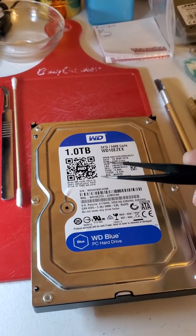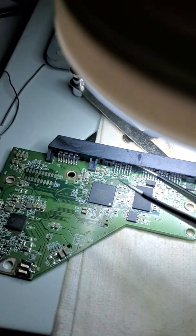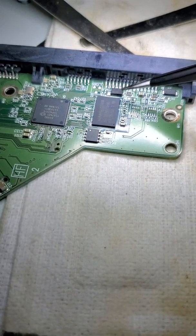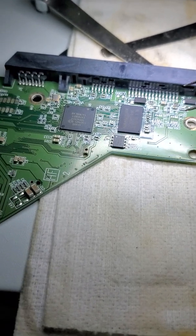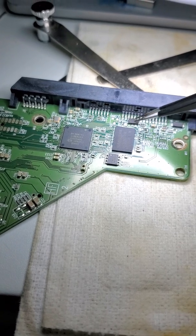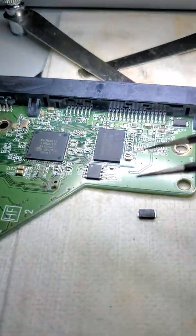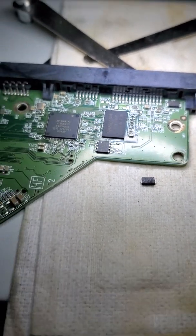It doesn't make any kind of sound, so mechanically it's fine. Typically when a drive doesn't spin, the problem is likely the electronics board. We used the multimeter to test some of the components, and this diode here was a short — it had problems. What we ended up doing is removing it with solder. Then we took the multimeter again with the probes and checked around the resistors that may have also gotten damaged, and everything was good.